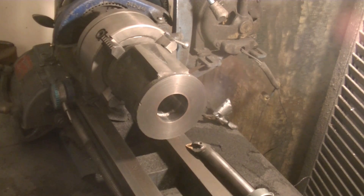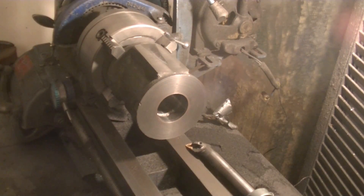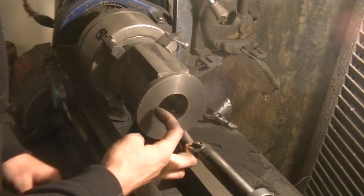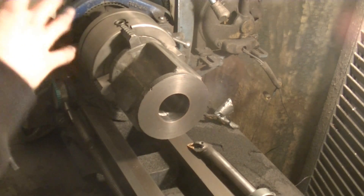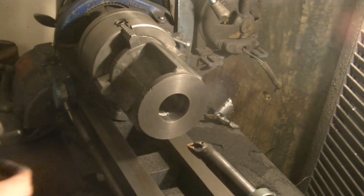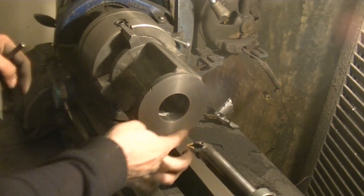We're about two thousandths under, which is actually perfect because I want to hone this to get it to the right size. We got a little chatter in the front but that kind of sucks — that's just the way it's going to be. We're done with the machining: we did the indexing, the boring, and the facing. The only thing left to do is flip this over, indicate it back into being true, and then do the indexing for the other side.